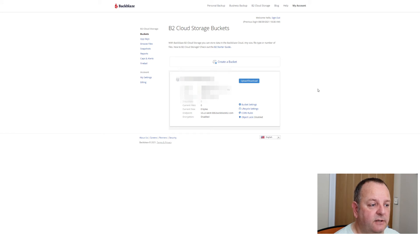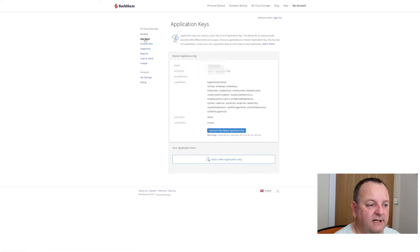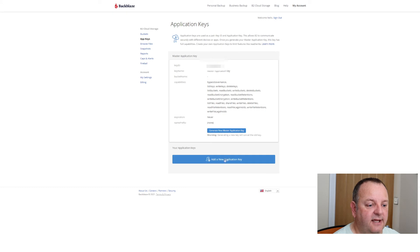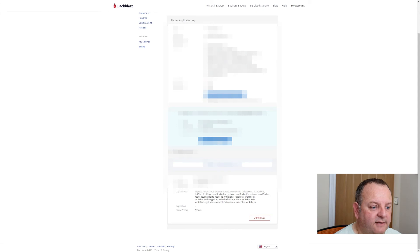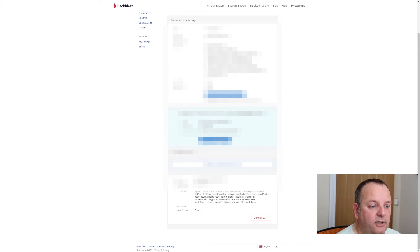Now you've got your bucket set up. The other thing you need to do is create an application key — this is to allow your NAS unit to be able to talk to Backblaze. I just need to create a new application key, set it with read and write permissions, and leave everything else as default. You'll be given a key ID. Note that the private key only appears once, so you need to copy that to your clipboard — you're going to need it when you set up the application in your Synology NAS.